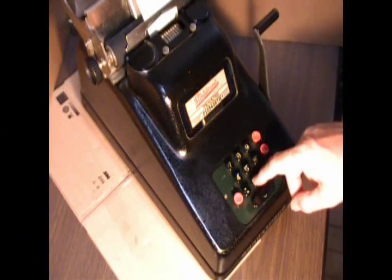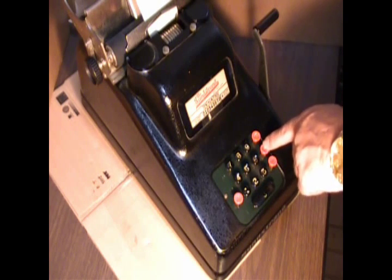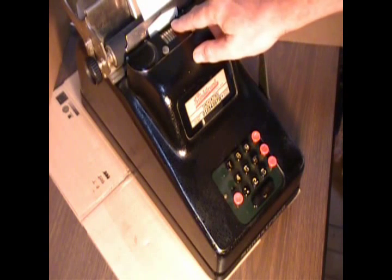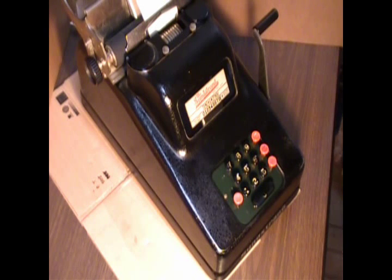Or, if I went ahead and put it in and I thought I don't really want to add it, I can push this non-add button, and it will display the number up here where the mark says it doesn't get included in the subtotal.